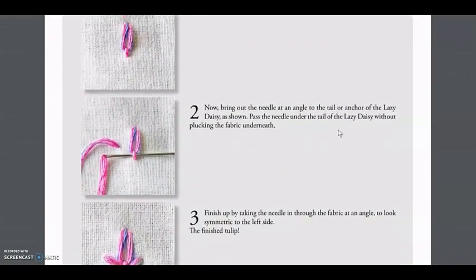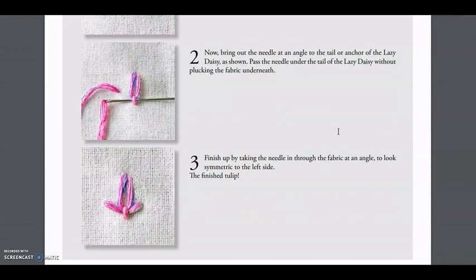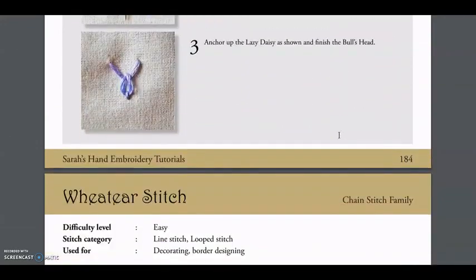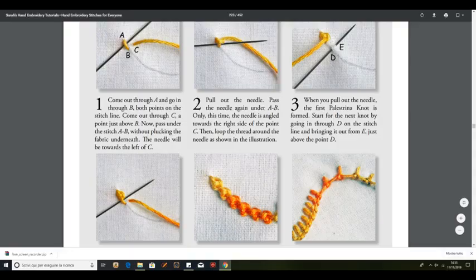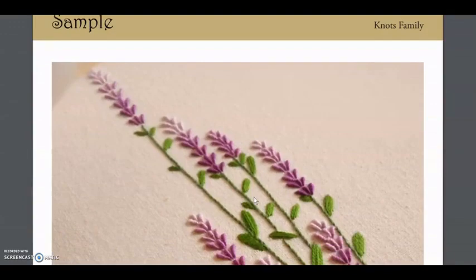My final thoughts on this book is that it's a super useful guide, whether you are a beginner or not. It's very well made because it literally has everything you need to know to start an embroidery project. My advice is to try at least one of the stitches for each category, because in this way you can always add new techniques and variety to your artwork.